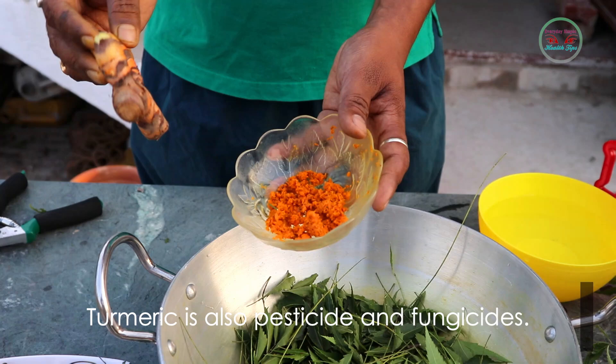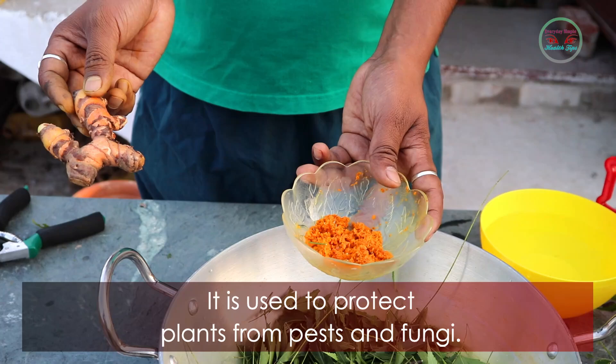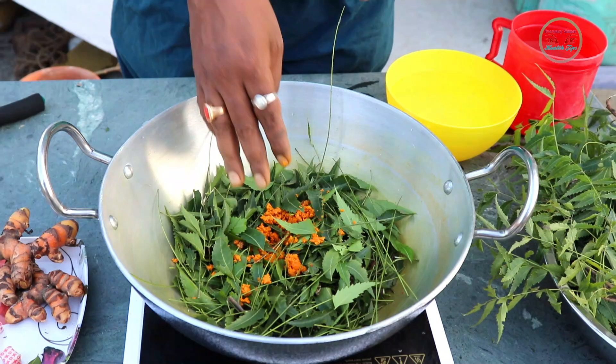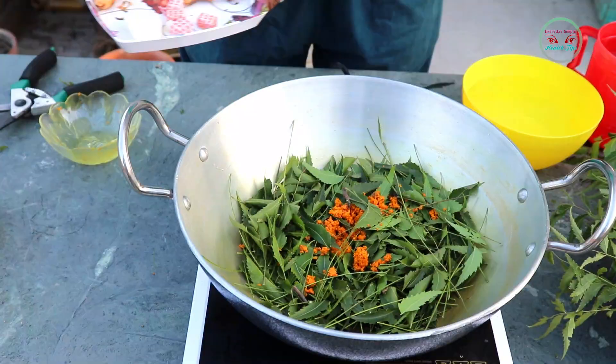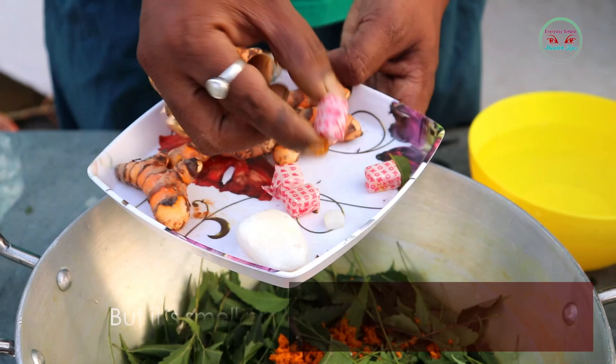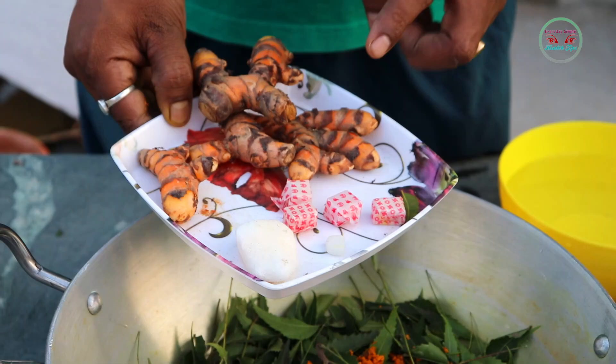Now I take raw turmeric. Turmeric is also a pesticide and fungicide — it is used to protect plants from pests and fungi. After mixing turmeric with the neem leaves, I also mix camphor with the mixture. Camphor is not a pesticide, but its smell protects plants from pests.